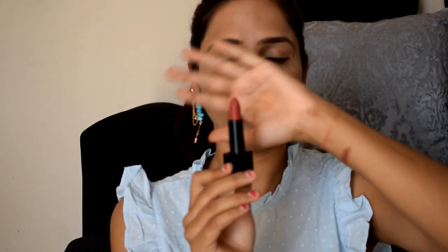The tip is pointed, just like the Nykaa So Matte lipstick, so you can cover the edges of your lips easily. This lipstick is ultra matte. Even though it's a liquid lipstick, it doesn't dry out your lips excessively.